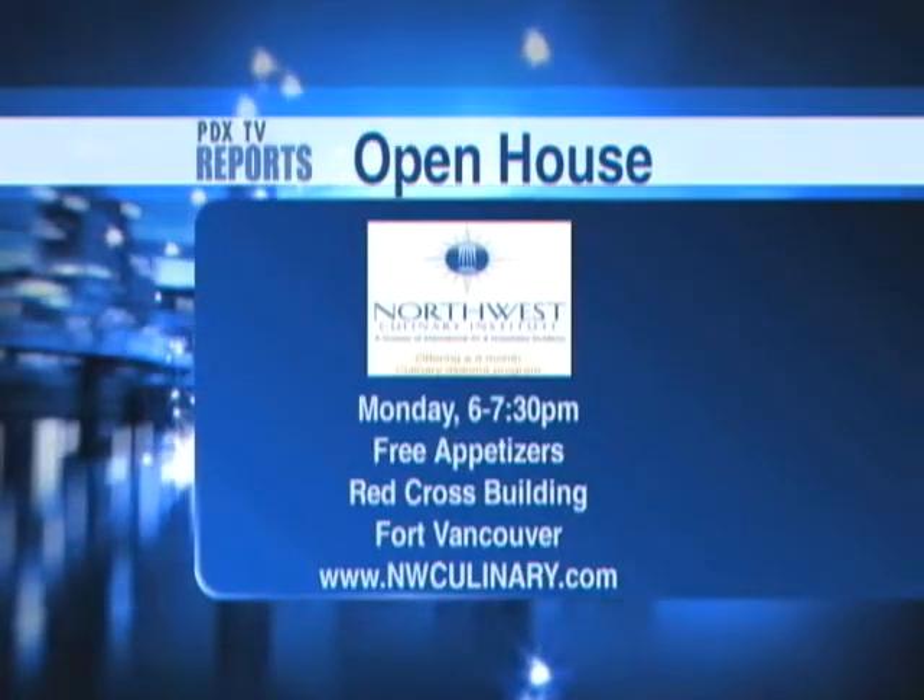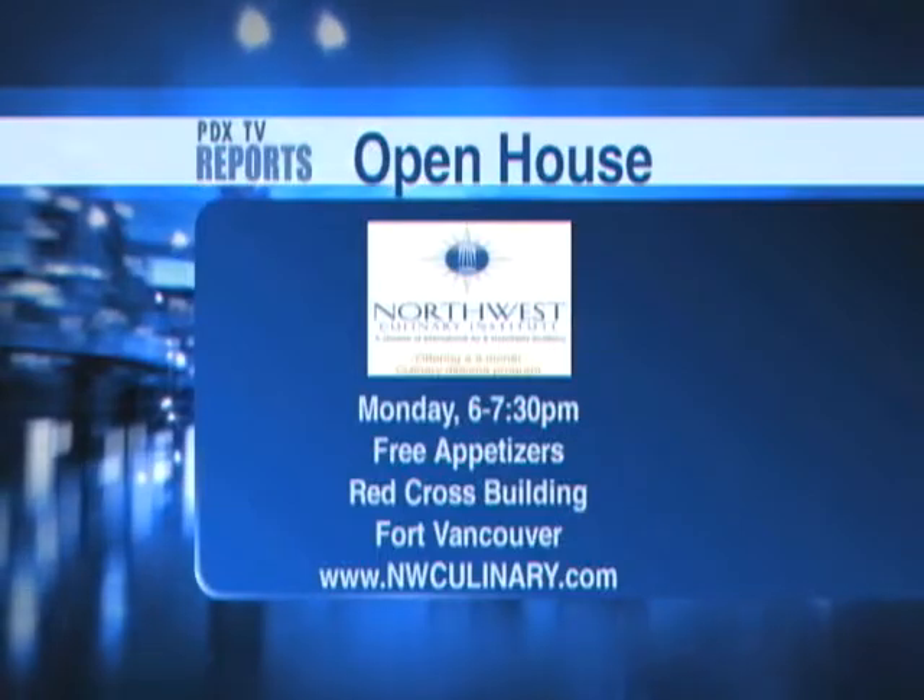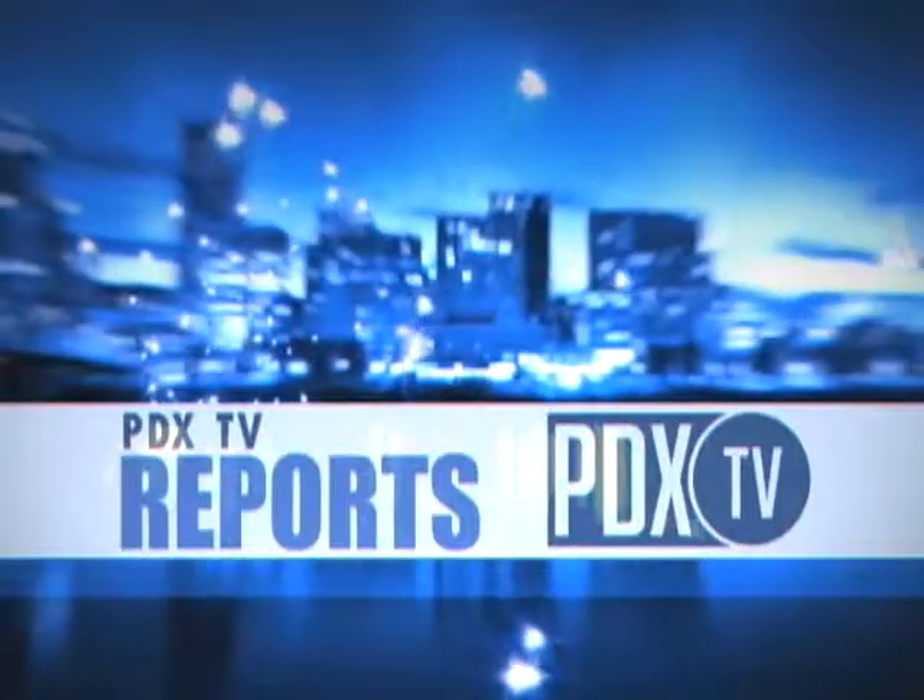You can learn to do this too. They've got an open house Monday from 6 to 7:30 at the Red Cross building here at Fort Vancouver. We'll be right back.